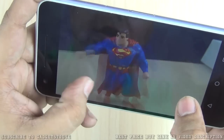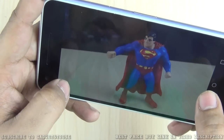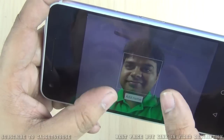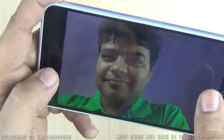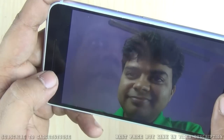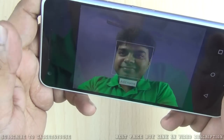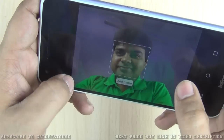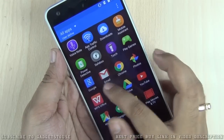As for the front camera, it has face detection. The front camera photo is also not very bright. However, the front camera is a wide-angle camera, so you can capture more people in group selfies, which is a useful feature.